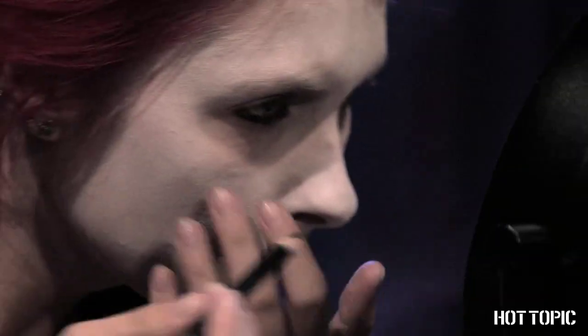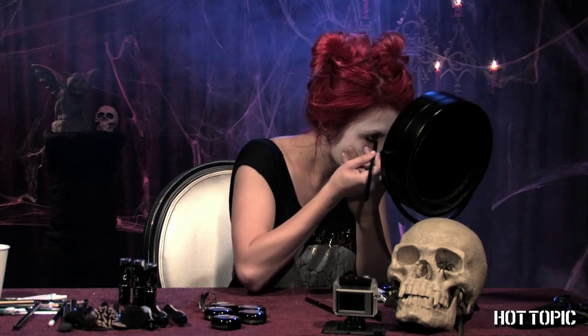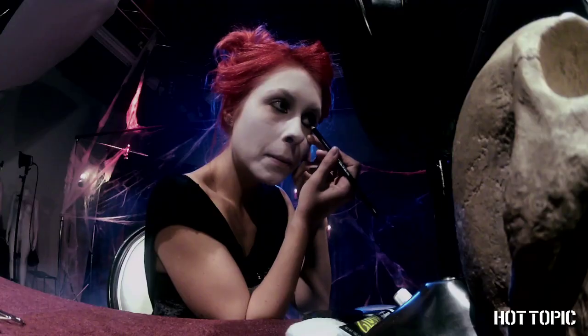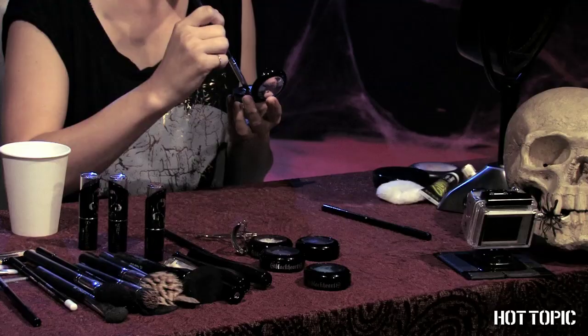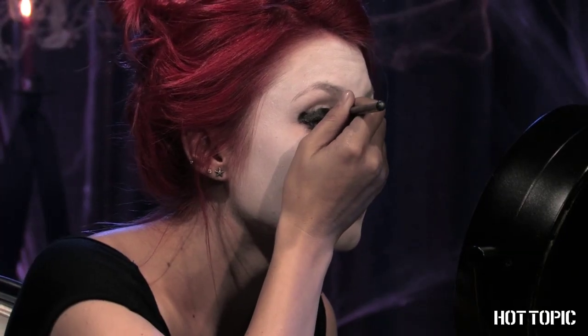Line your waterline and thickly around your eyes with the Black Heart Black Pencil. With a wet shadow brush, apply black eyeshadow all over the lid and underneath too.